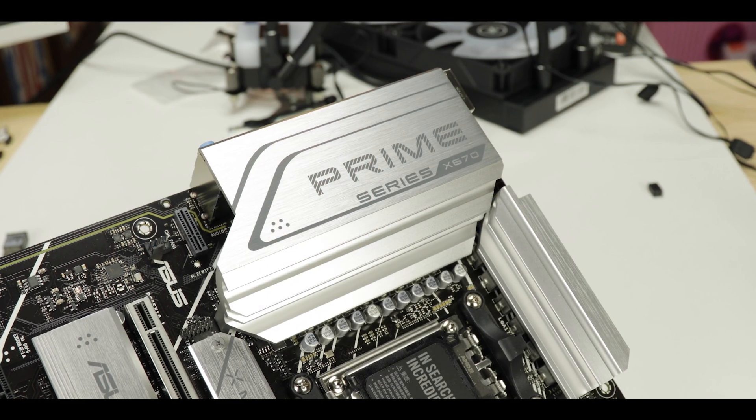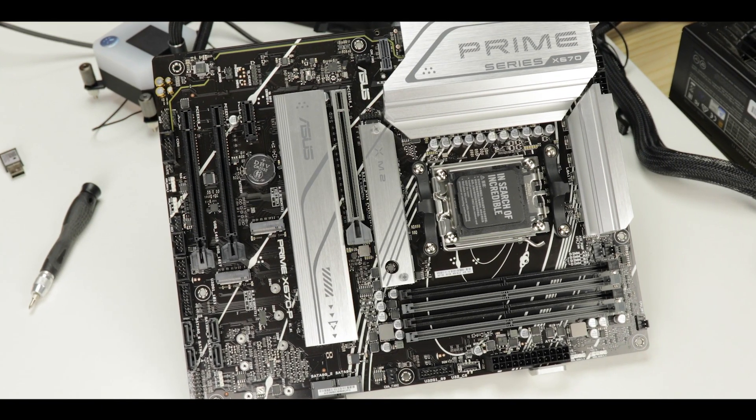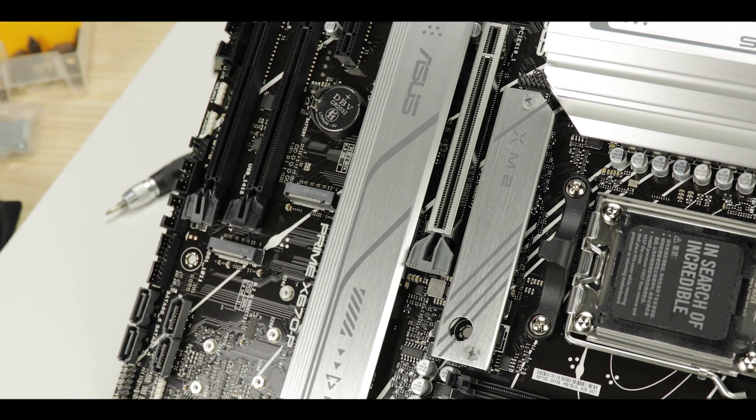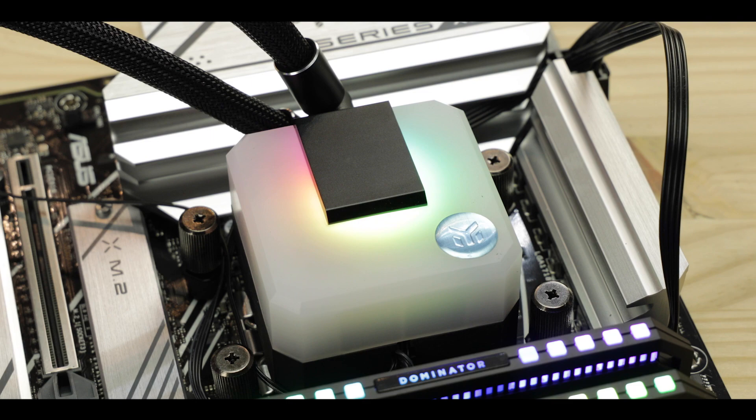The X670 motherboard just hit the shelves and is already a brand new source of anxiety for me. I decided to start this brand new season with a good starter — the entry level of entry level — so you can see what you can at least expect out of the motherboards AMD is sending our way. Today we are reviewing the Prime X670-P from Asus, a great do-it-all motherboard which focuses mainly on bringing you the best of what this new chipset brings at a bottom dollar price. At least, that's what it tries.